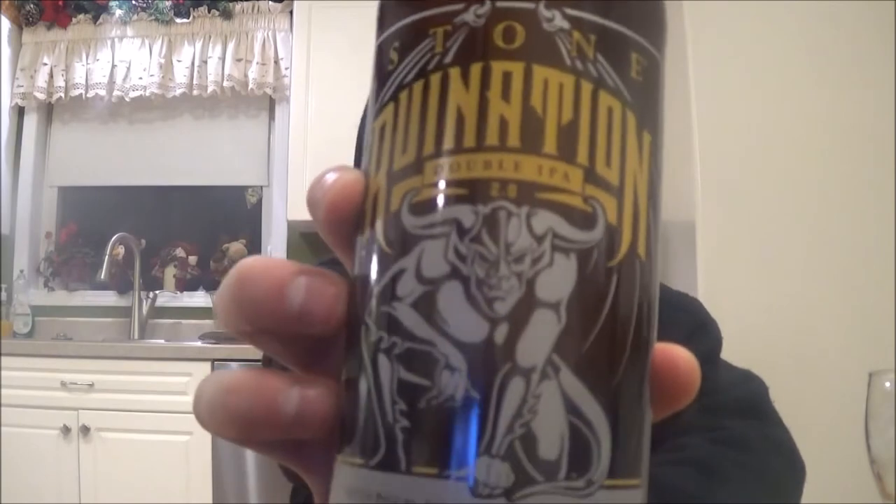Today's beer is Stone's Ruination 2.0. Super excited to try this. It includes Centennial, Citra, Simcoe, and Zaka hops. It's coming in at 8.5% alcohol by volume. There's the cap, and it's about a month old. So let's get this one cracked, poured, and see how it is.